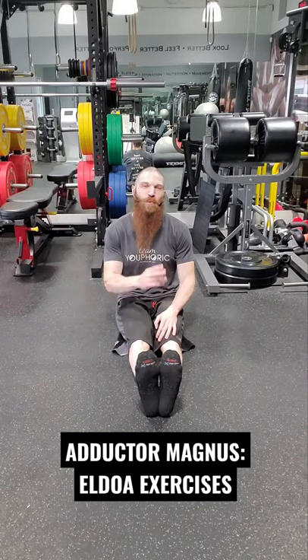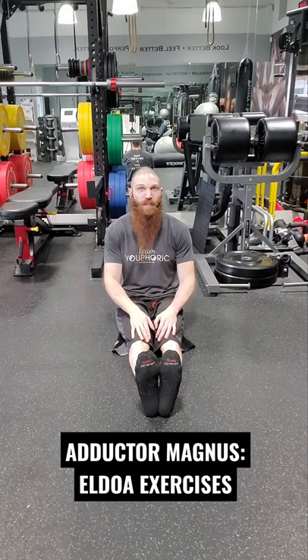Hey everyone, it's Kevin here with TV Fork, and today I'm going to be taking you through two Aldo exercises for the Adductor Magnus muscle. This first one is going to be an L3-L4 Aldo.